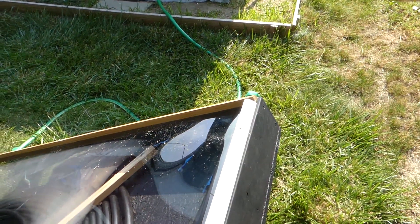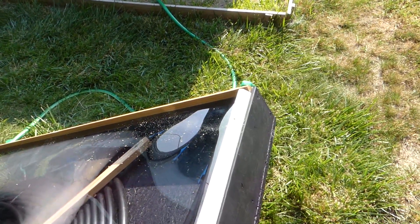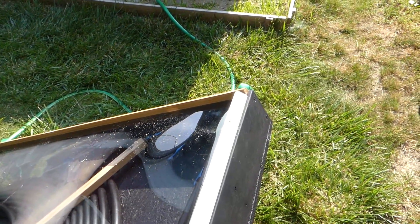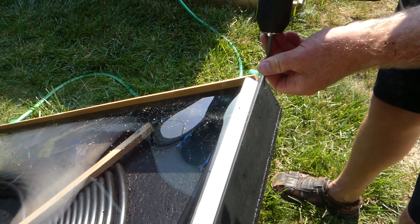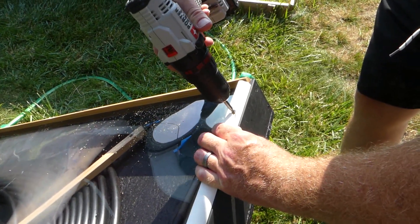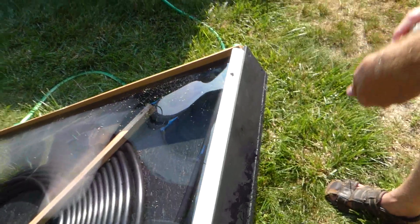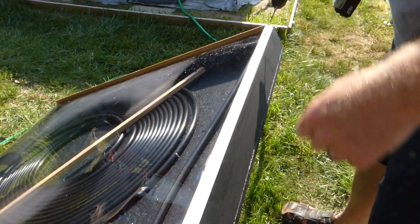Get rid of our drill bit, put on our screw bit, and then we're just going to screw that right down in there guys. Make it nice and tight - holds a lot of heat in here. Be careful when you're putting it in; you don't want to go too far because you'll end up splitting your wood. Move down a little bit and switch back to our drill bit.